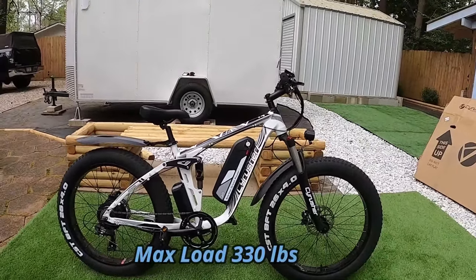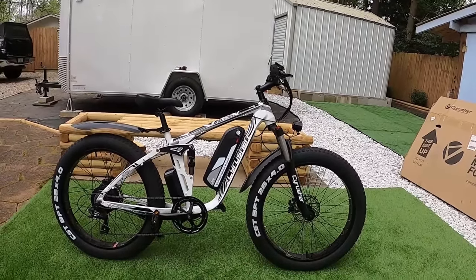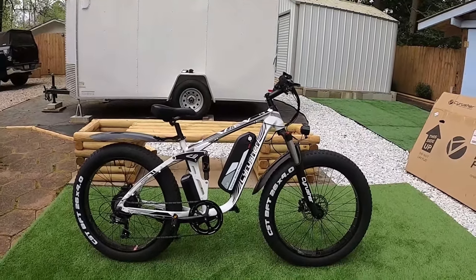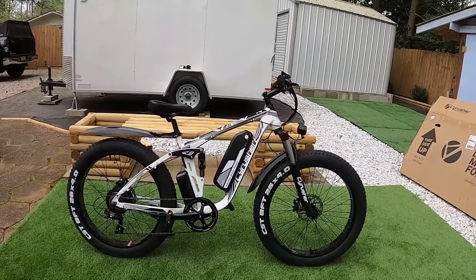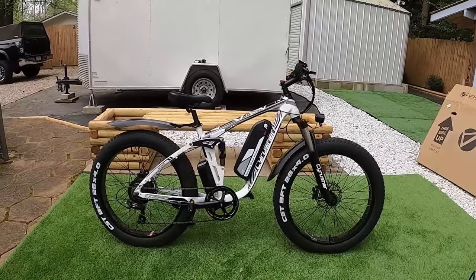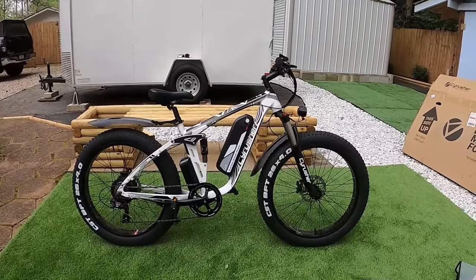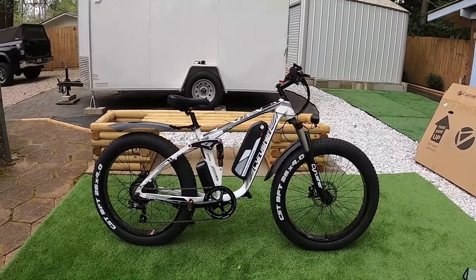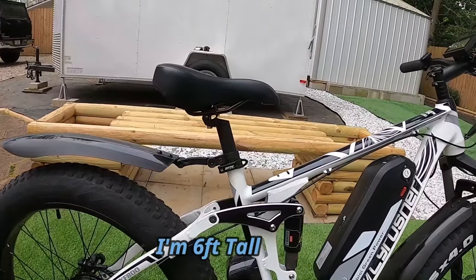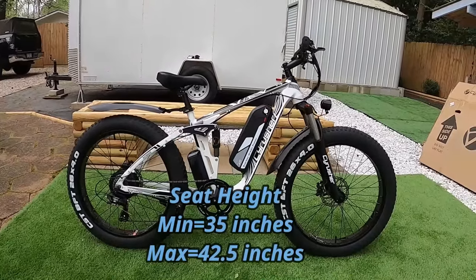The weight capacity is 330 pounds, which should hold a lot of riders. Suggested height is five-foot-seven to six-foot-six — that might be one of the only height estimates I've agreed with on an e-bike website. From ground to top of the tires is 29 inches, so it's hard for someone five-foot-three or five-foot-four to ride this comfortably. The minimum seat height is 35 inches, the max is 42.5 inches measured from ground to top of the seat.